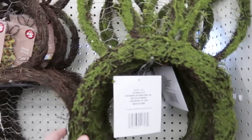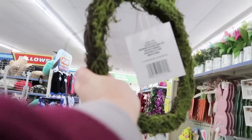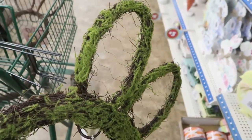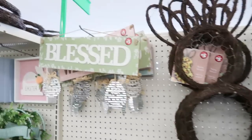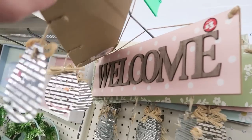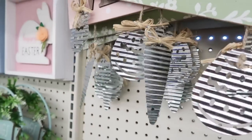Look at how cute with the moss — it's got chicken wire in the ears. I'm trying to make you see the chicken wire. That's so cute. How adorable. Those are $5. They've got this cute bless sign and a welcome sign — those are $3. How sweet with the little corrugated metal carrots. I like that.